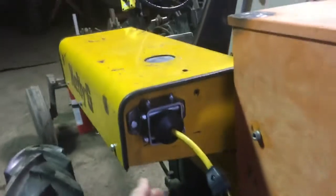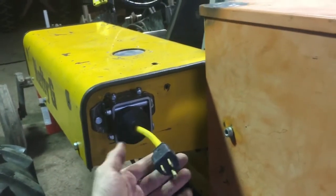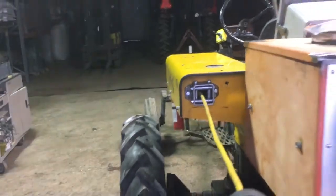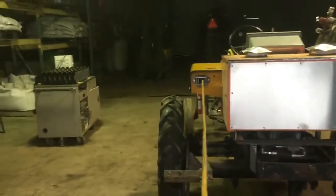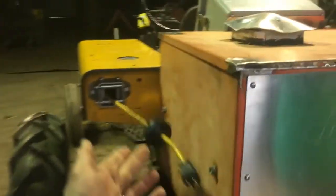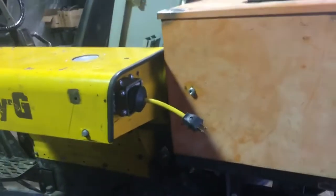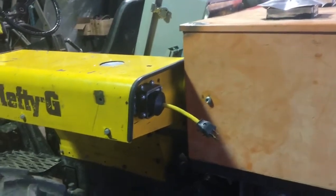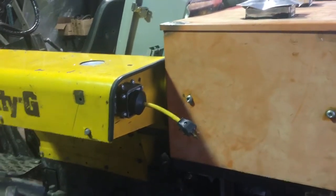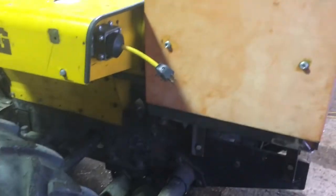Here is the charge cable — the AC supply to the charger. It pays out from the fender through a roller fairlead that I made. When you're done for the day you just have to park within 40 feet of an outlet, choose an outlet with a full 15 amps available, walk the cord out, plug it in, and walk away.